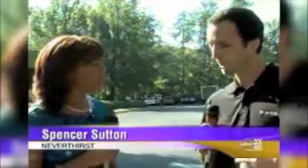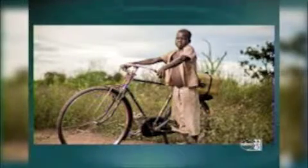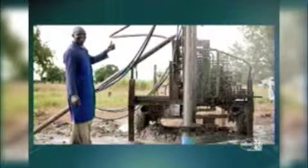Never Thirst partners with local churches in Africa and Asia to provide communities with access to clean water. Right now, there are about a billion people on the planet that don't have access to the same kind of water that you and I drink. About almost four million people die every year. And to break that down, little children five years and under — about 4,000 every single day — die from simple, preventable waterborne diseases.